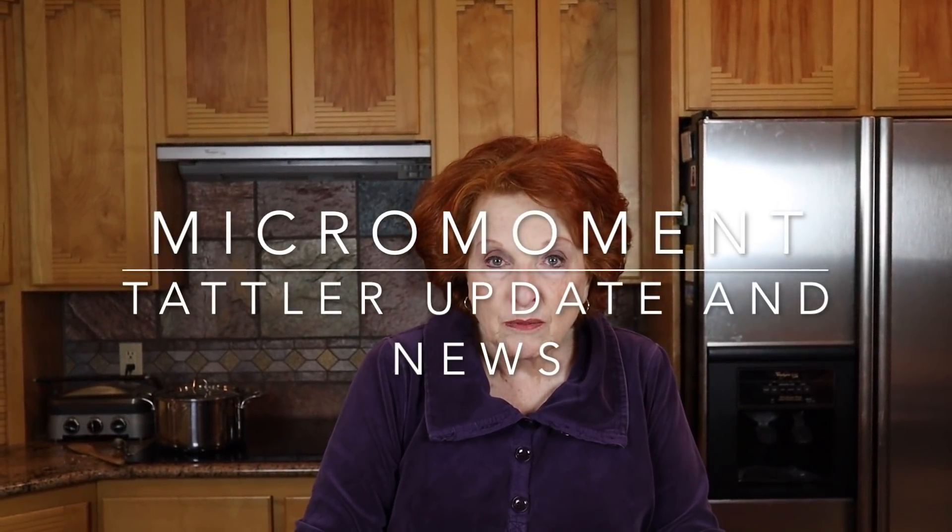For today's Micro Moment I'm going to give an update on the Taddler things that we have running, and then a little bit of news about future videos. So let's start with the Taddler.